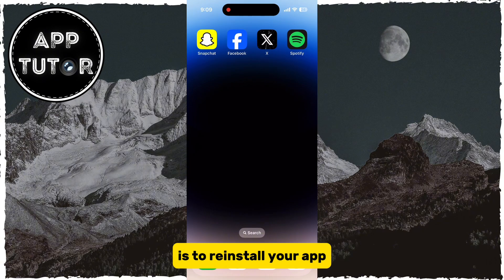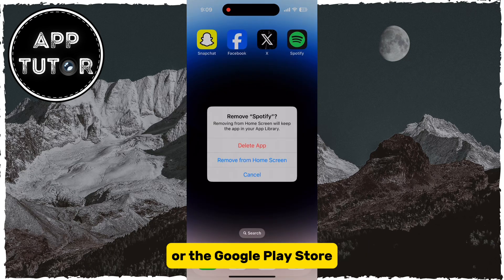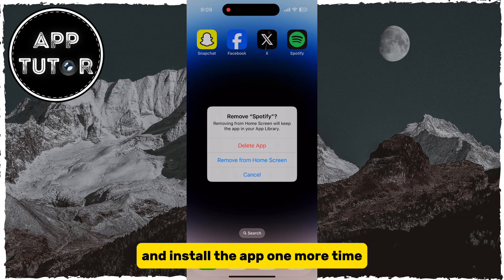The first thing that you will do is to reinstall your app. So delete the Spotify app from your iPhone or Android device, and then go over to the App Store or the Google Play Store and install the app one more time.